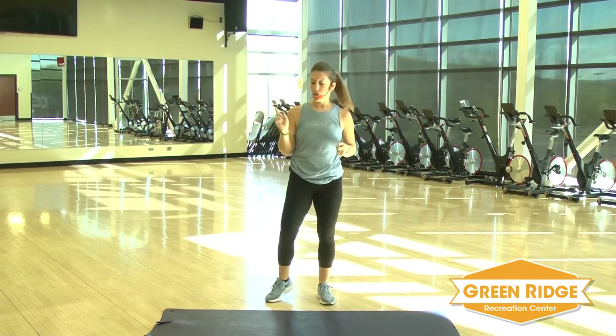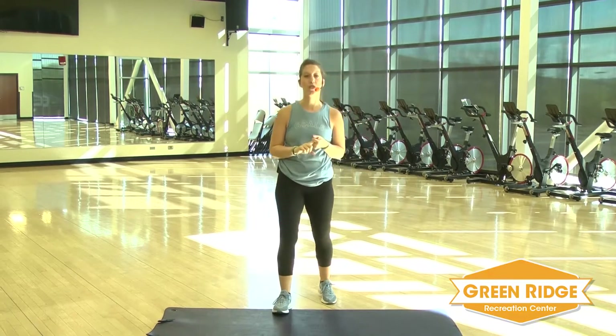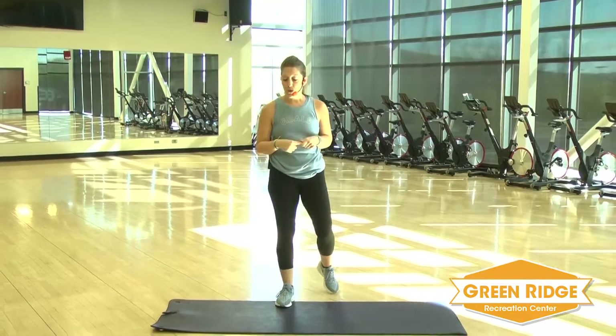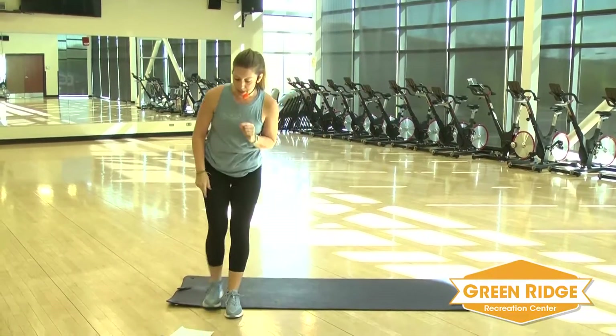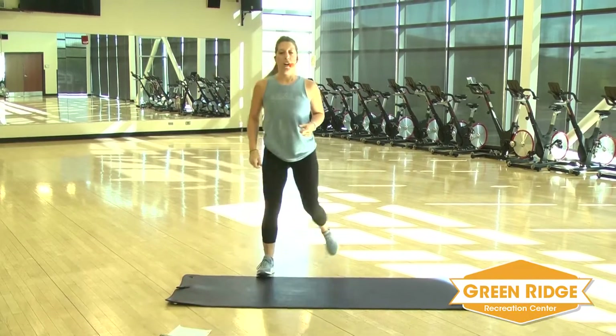So I've got a timer. We're going to do exercises: 30 seconds on, 15 seconds rest. We've got 10 exercises, two rounds through. I'm going to set my timer. We're going to start with some skaters. Let's get going.